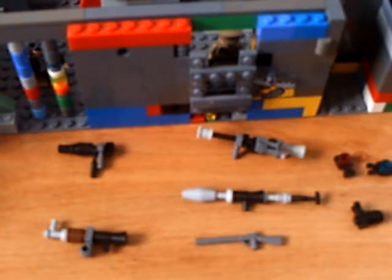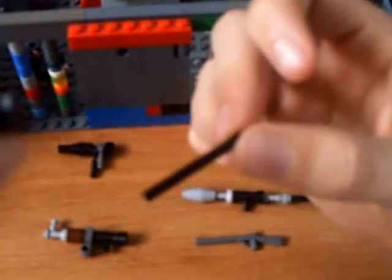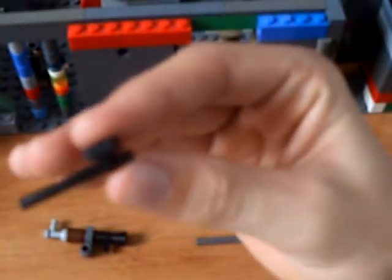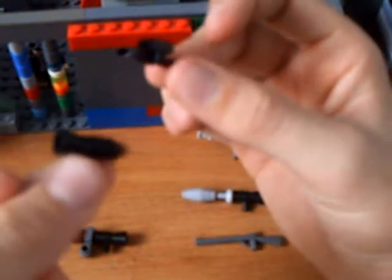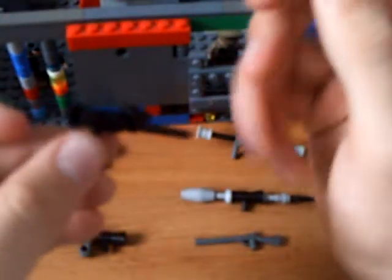To start off, you need just a black stick and one of these hook pieces, and stick it on there — not all the way back, not in the middle. Then you take a regular gun piece and put it on here, and then you slide the hook back as close to the gun as you can.